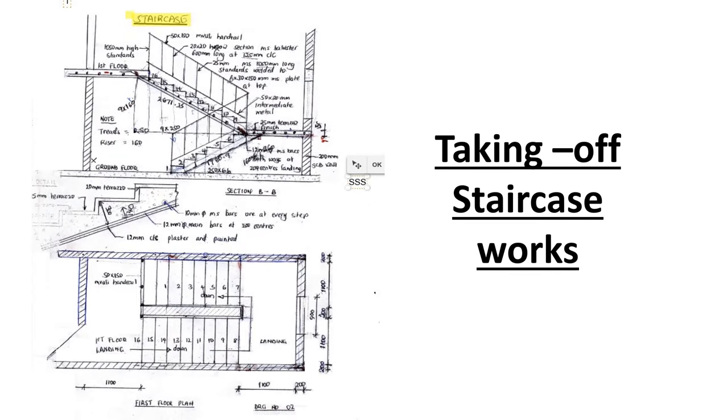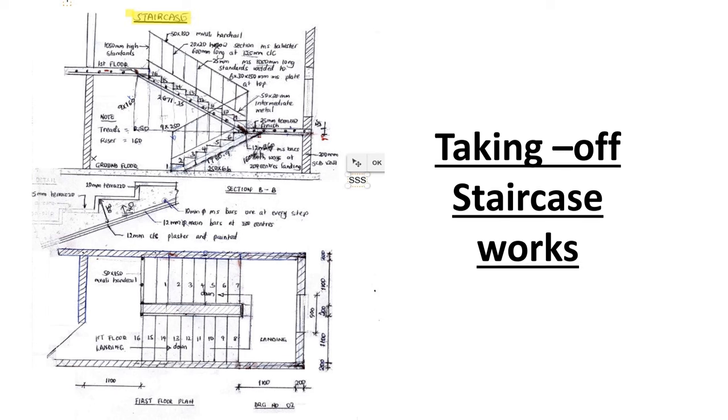Welcome back to another video. Today we will be looking at taking off staircase works. We have been doing different takeoffs — we have done the substructure works and the superstructure works. If you want to see those videos, kindly check the description box. You will be given a plan and a section like the one on the screen — there's the plan and the section of the staircase, and sometimes you'll even be given the detail, which is the center part you can see now.